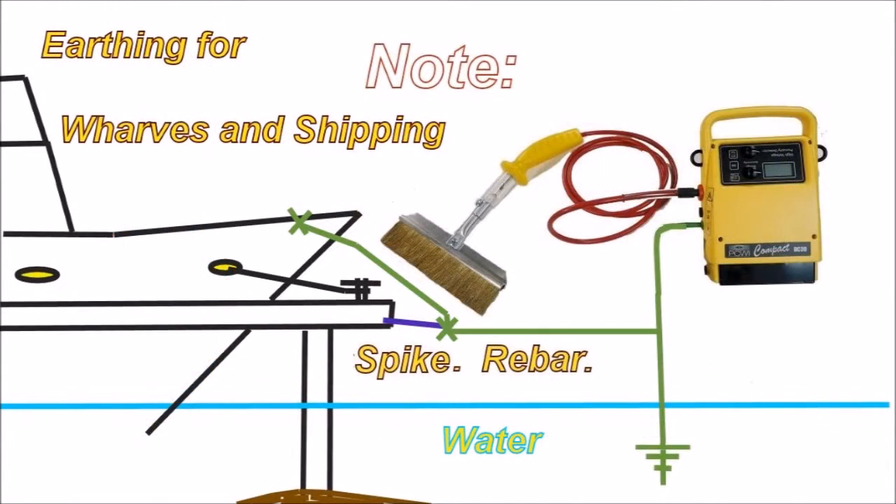Earthing for wharves and shipping. You can simply drop the earth lead into the water. It's also a good idea to put a spike in the concrete or attach it to the reo bar, and from there earth onto a ship. That just adds a little stability.